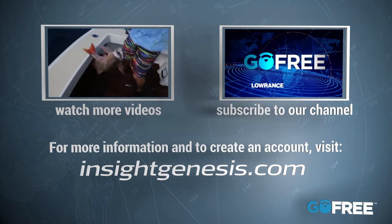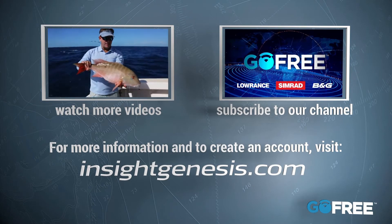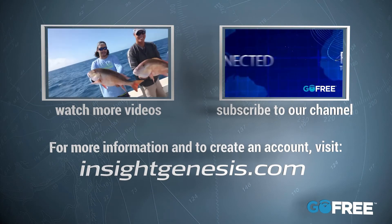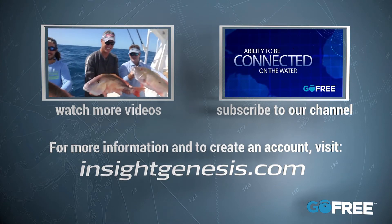Go Free shop on your Lowrance, Simrad, and B&G. Go Free provides you with the freedom to go where you want while providing the ability to be connected on the water.